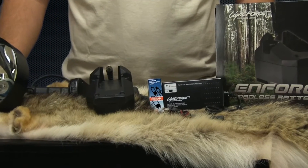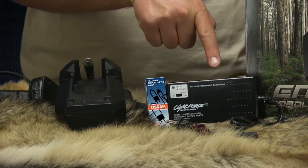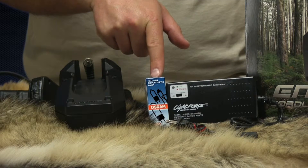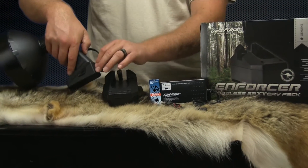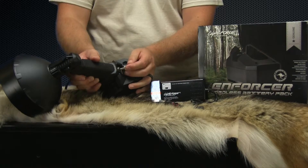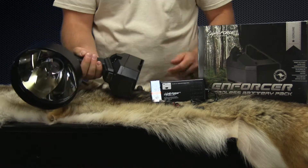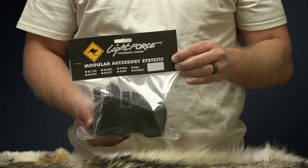The Enforcer 170 pack includes a clip-on nickel metal hydride battery and charger, allowing you to carry the light away from your vehicle. It also includes an extra 50-watt bulb, which reduces light output slightly but increases runtime when using the clip-on battery. Additional clip-on nickel metal hydride batteries can be purchased as an accessory.